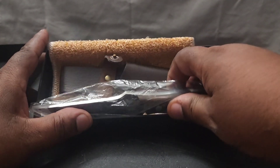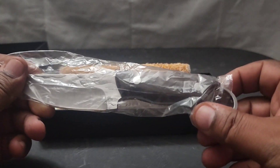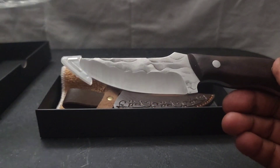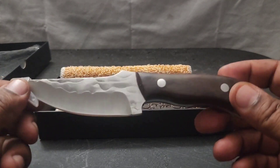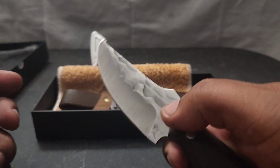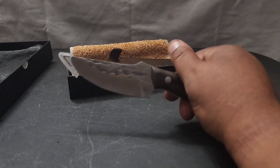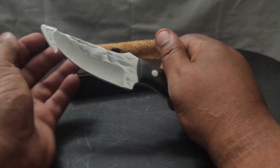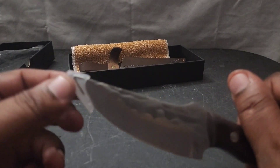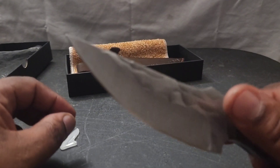So what the company Vesky sent me — you guys can see this — is a fixed blade small little bushcraft knife. It's about a nice size, a little bit over four to five inches. It comes with a protective little plastic tip that slides on because this is very sharp.